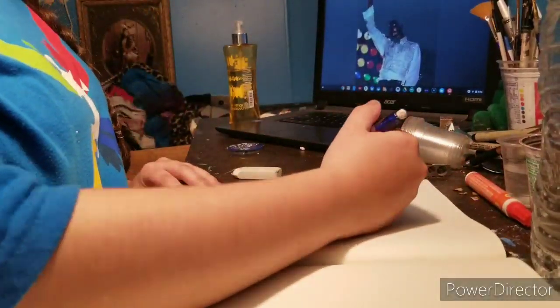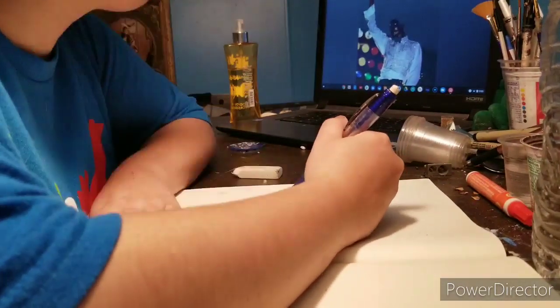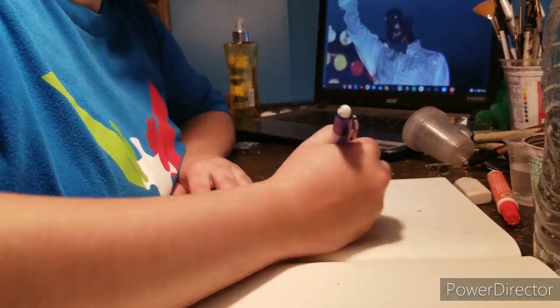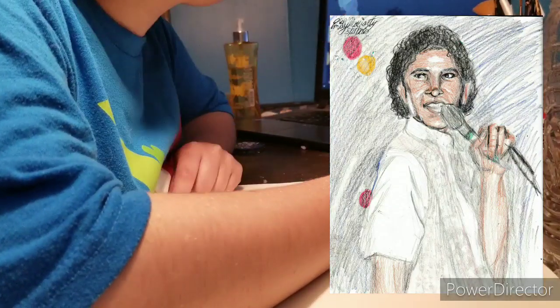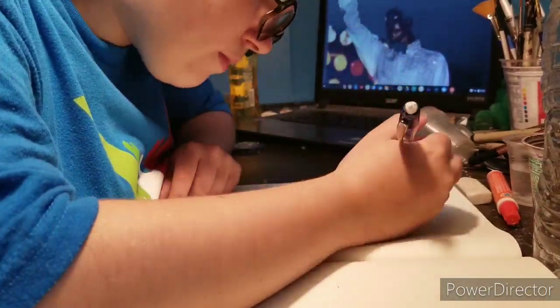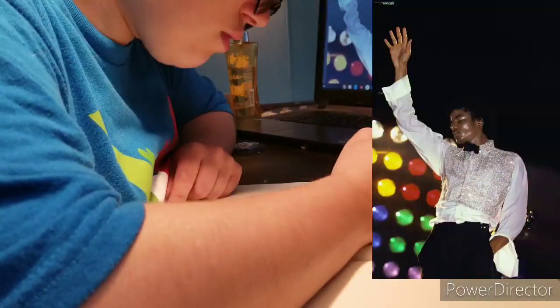The funny thing is I ended up recording that too. I ended up making Michael look a little bit more like — I almost made him look like Barack Obama. And no disrespect to our former president, but I was like, this does not look like Michael! Oh my god! So ultimately I went with the photograph that you see here on the screen.